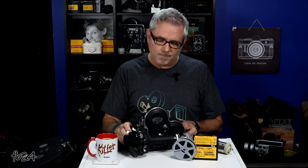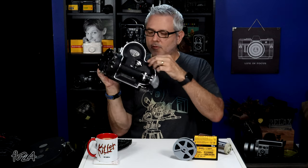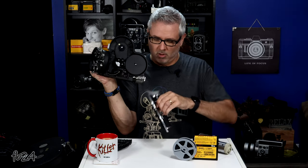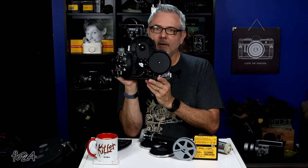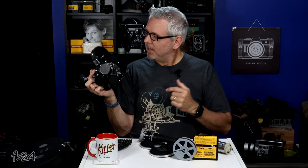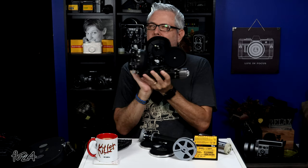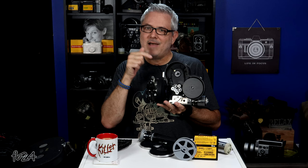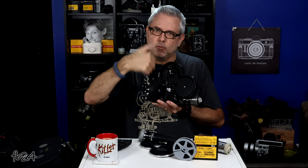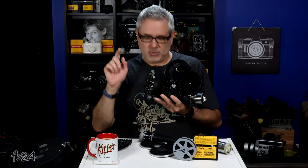These cameras here take a 100-foot load. You simply twist the mechanism on the front cover and pop the side door off. There's the inside of the camera — it'll take 100-foot internal loads, as you can clearly see. Your feed reel goes on top. I'd say these are a 5 out of 10 as far as loading — they take a little getting used to because of the registration pin and pull-down claw. You have to make sure that pin is not engaged when you thread the film, because it has to go in front of the pin.